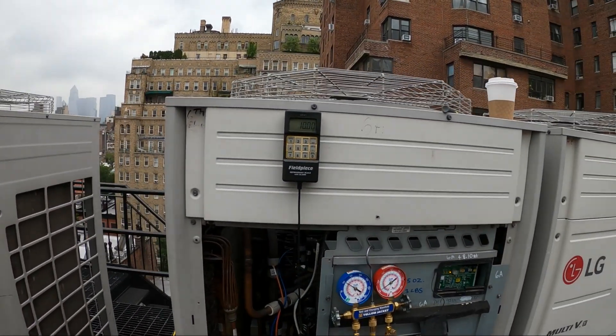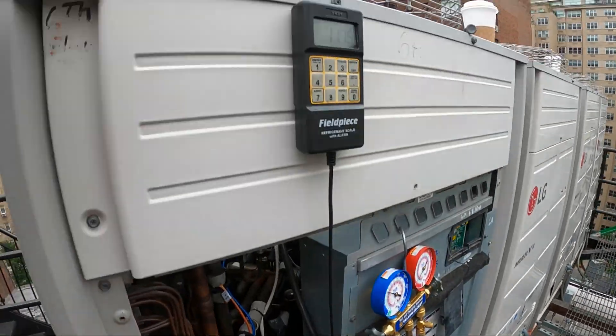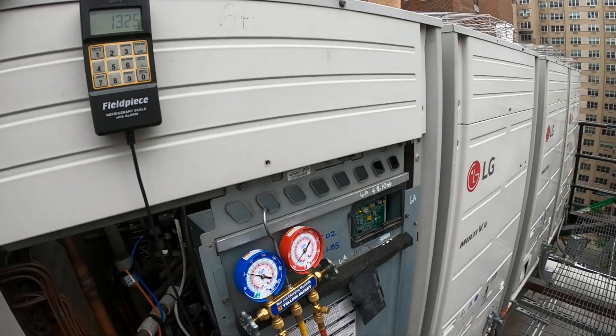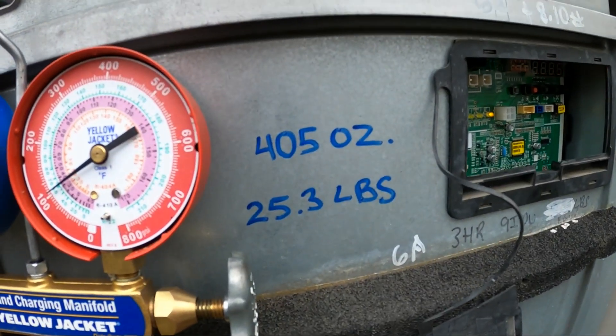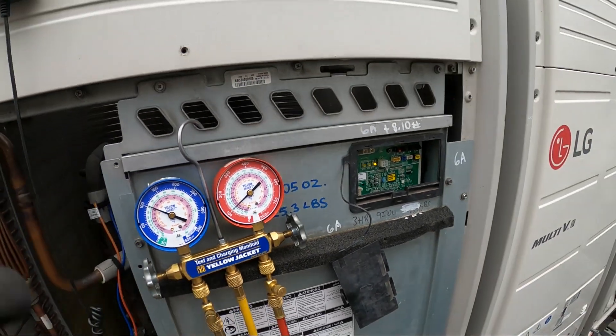I definitely recommend — it's actually a must, especially with systems like this — you're going to want a refrigerant scale. You always want to know exactly how much you're recovering. Also, make a note for the next guy, let him know how much refrigerant is in there.